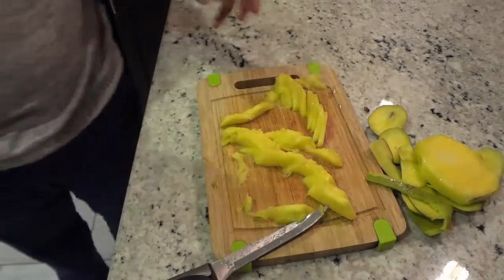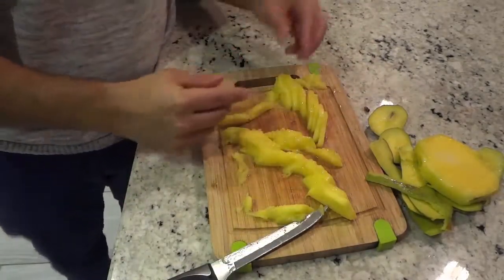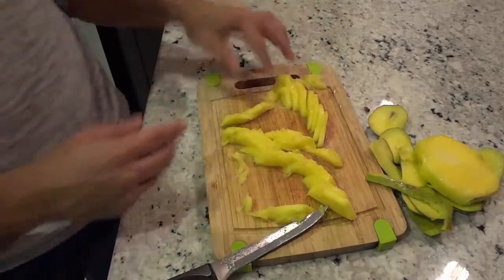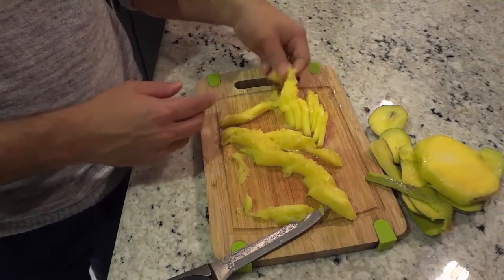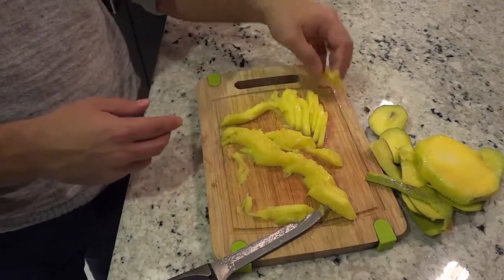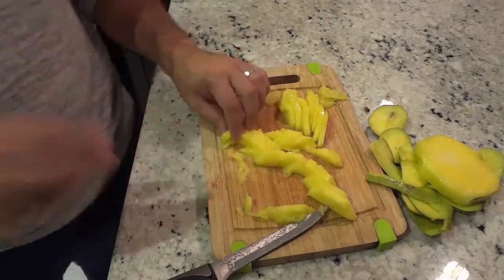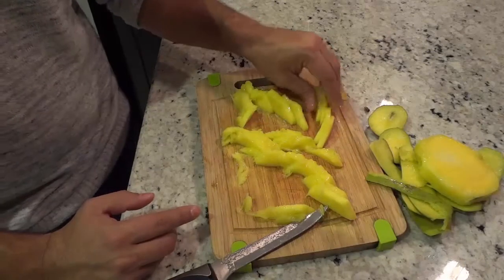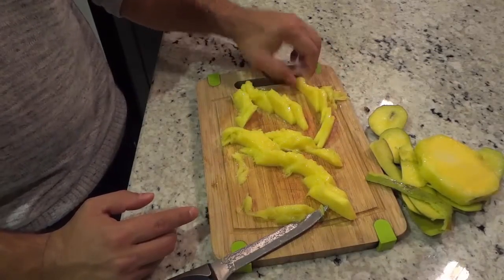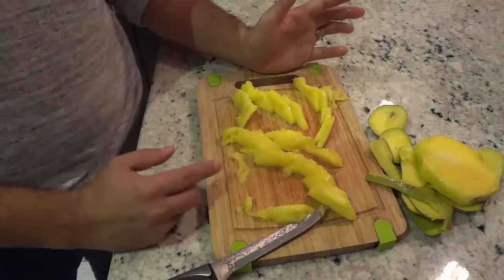If you are using a mango that is perfectly ripe, these are going to be the perfect density. This one is a bit too ripe — the end just came apart like that — but the process will be identical with a perfectly ripe mango. That's basically it. Thanks for watching. Bye.